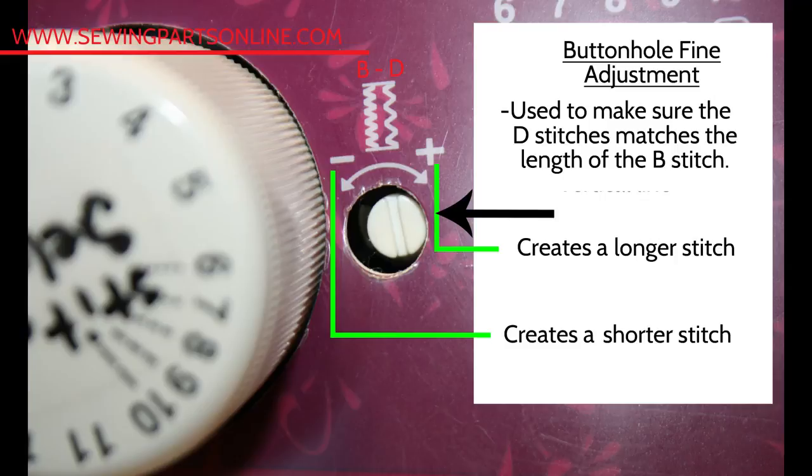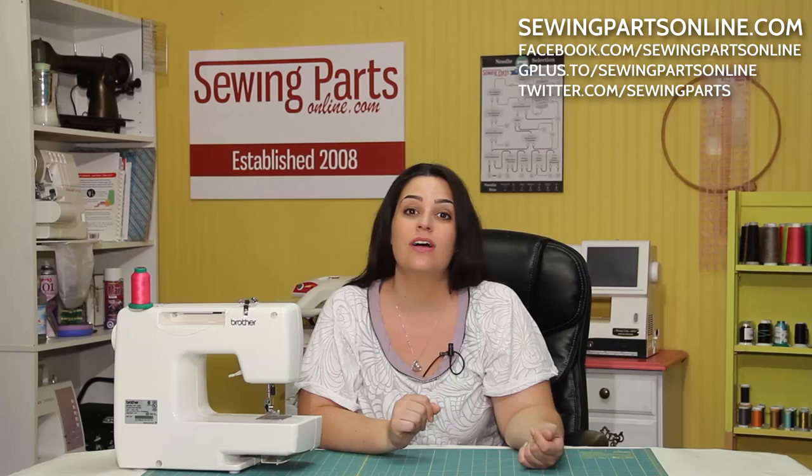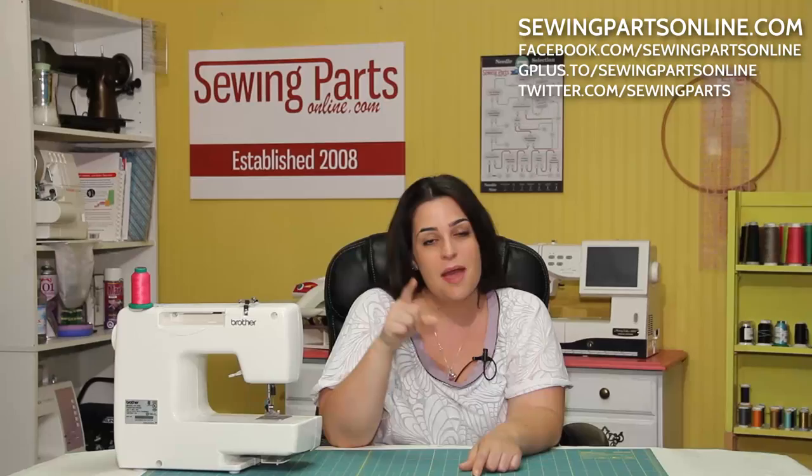Now I know this was a lot of information, so if you have any comments or questions, be sure to leave them in the comment section below or come visit the sewing community at sewingpartsonline.com, on Facebook, Twitter at sewingparts, Google+, Pinterest, or Instagram — we're everywhere. And be sure to subscribe by hitting that button below for next week's sewing video.